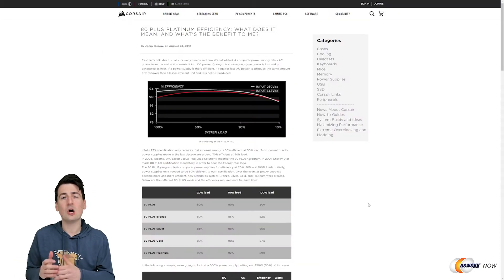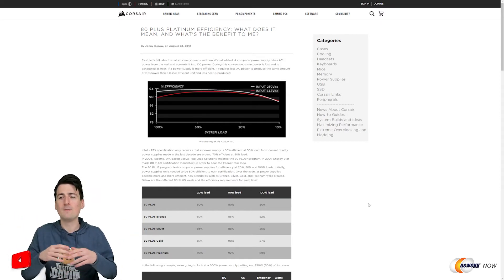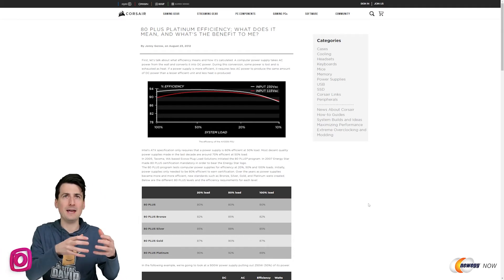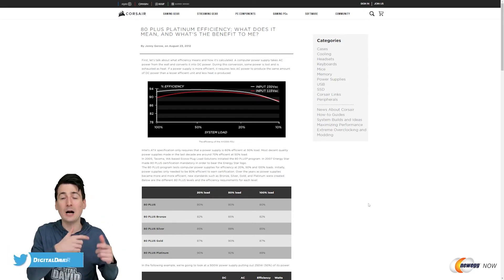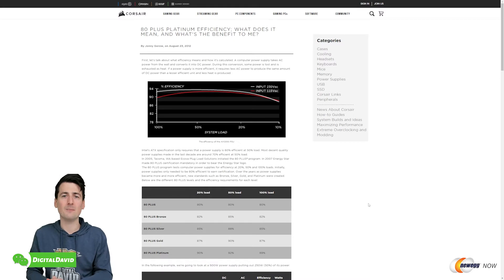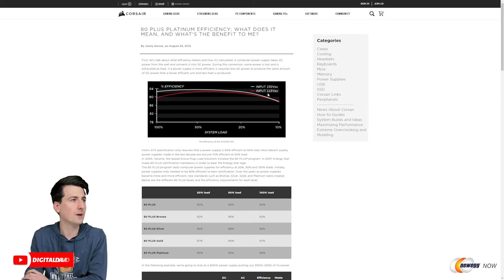Now I wanted to spend a minute talking about power supply efficiency ratings. In this case we have an 80 Plus Gold certified power supply — what does that even mean, and why is it important? Basically in a nutshell, the efficiency rating is how much power it takes to convert and make power for your PC. You have your AC power coming in from your wall outlet to the power supply, which converts it to DC power. Throughout that process energy is lost through heat and so on, and that is where these efficiency ratings come in — the more efficient the power supply, the less energy you consume or lose.